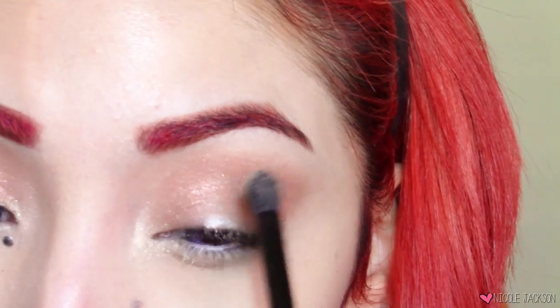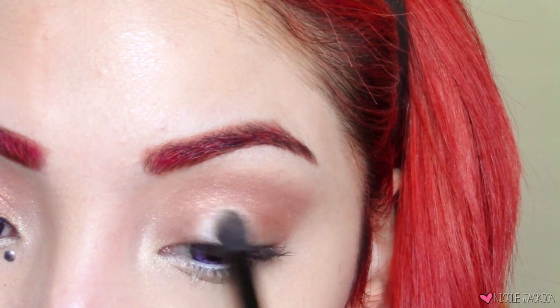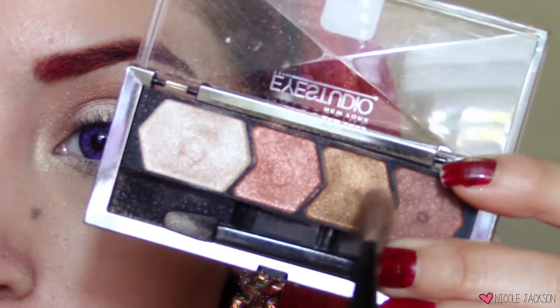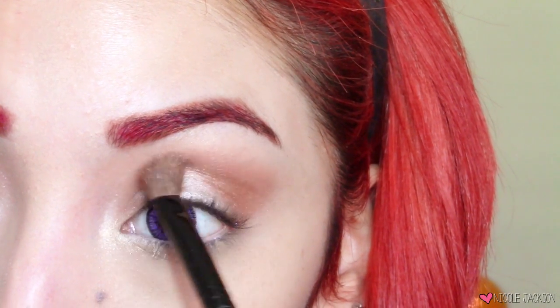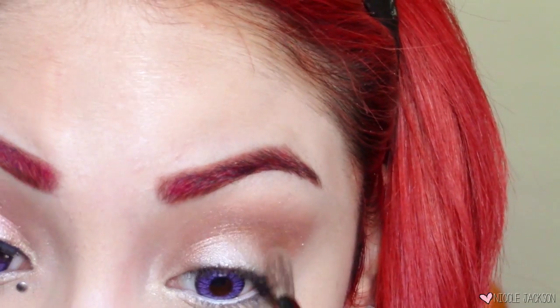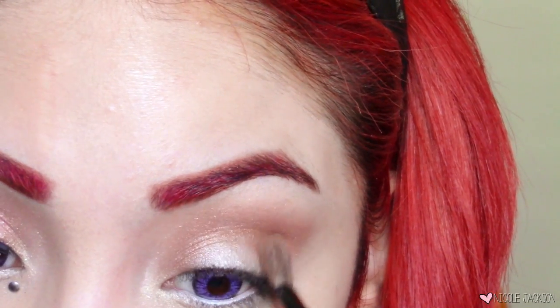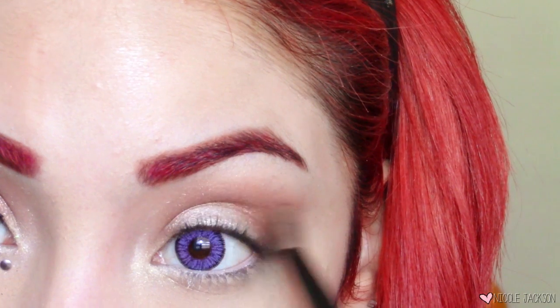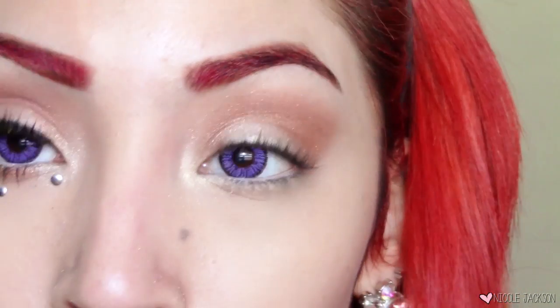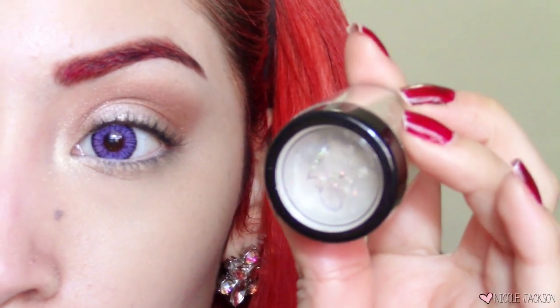I'm going to take the white shimmering eyeshadow that comes with the palette — it's more of a champagne color — and place it in the part we left untouched in the middle. Then taking a darker brown, I'll put that right over the outer V area to darken it up, while still keeping that really nice delicate coppery champagne-red color. A rose gold — that's the perfect way to describe it.